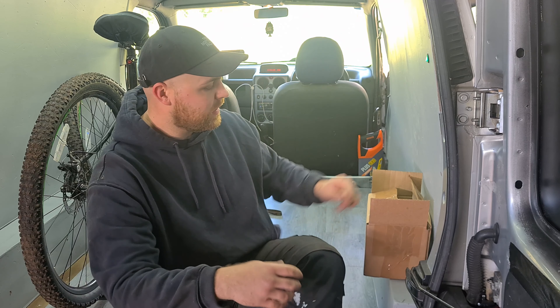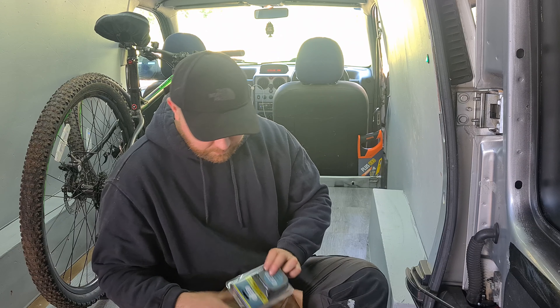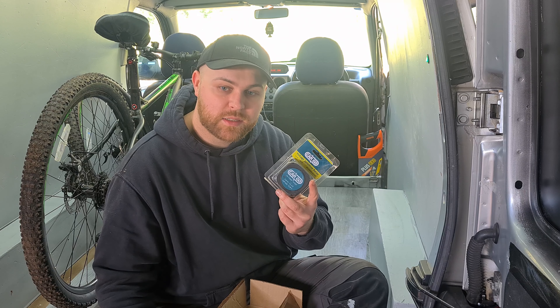Good afternoon everyone and welcome back to episode 3 of the Peugeot Partner Micro Camper. Today, like I said in the previous video, we are installing our split charge relay system.